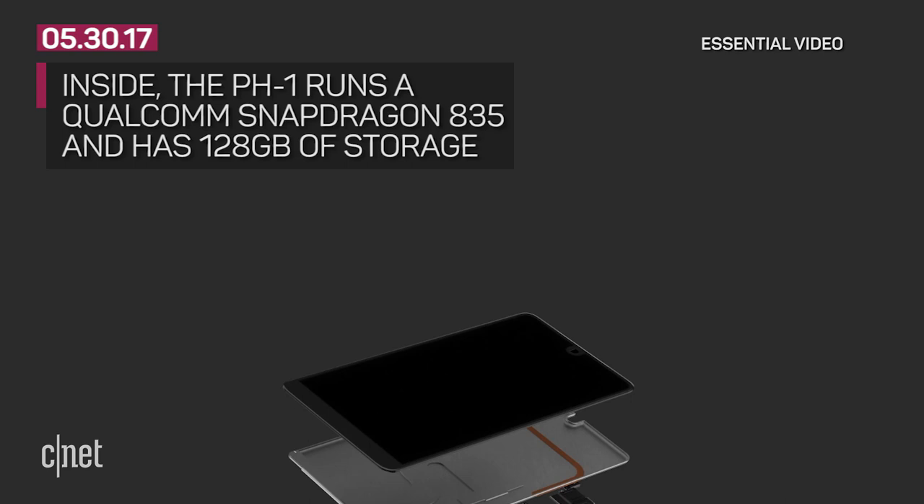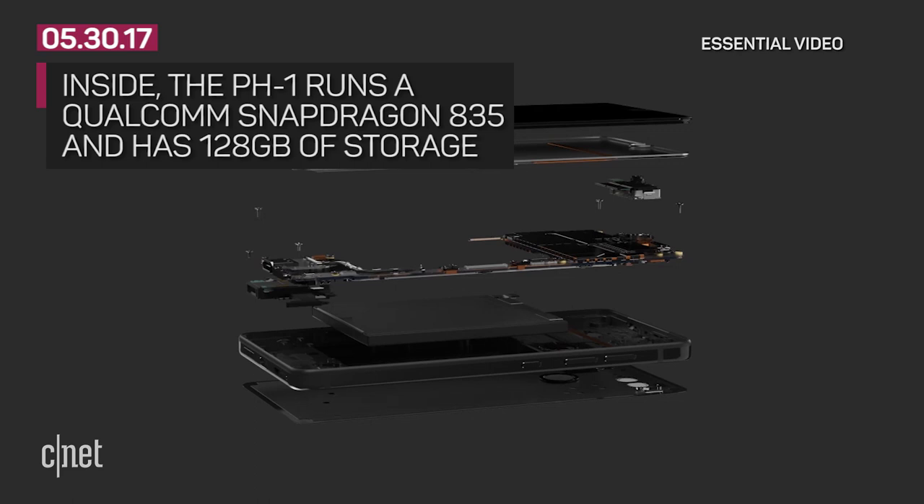Inside, the PH1 runs the same processor found in the North American version of the Galaxy S8, the Qualcomm Snapdragon 835. There are 128 gigabytes of storage space in the Essential phone.